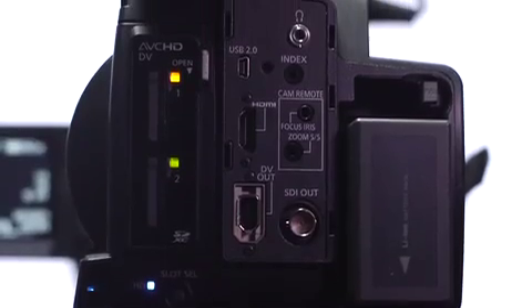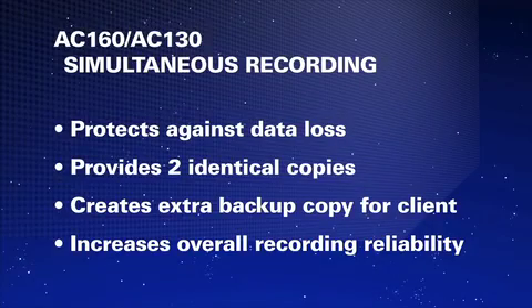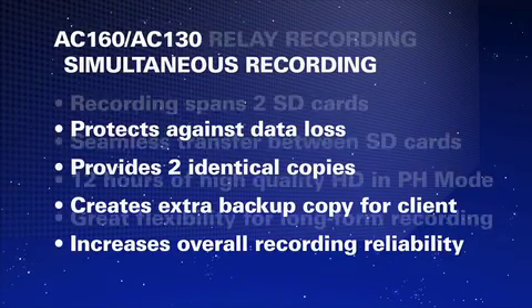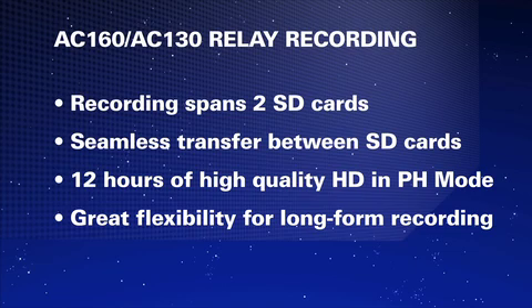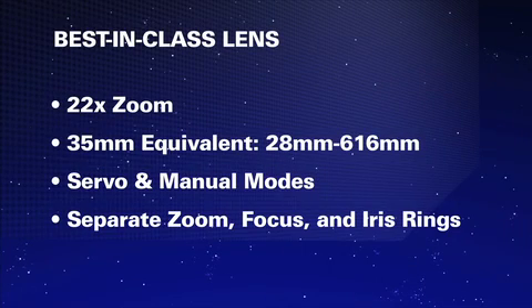Unique for cameras in this price range, these two cameras have two card slots. They can be set up for either simultaneous recording or continuous recording from one card to the next for longer record times. The length of these lenses is what makes them really special — it allows you to be on the sidelines of a football game or up in the bleachers and still zoom in to get the shot.